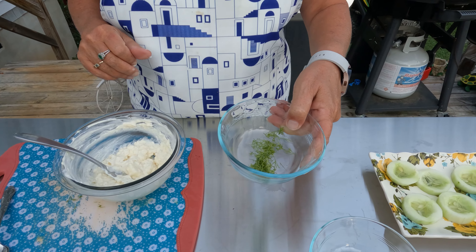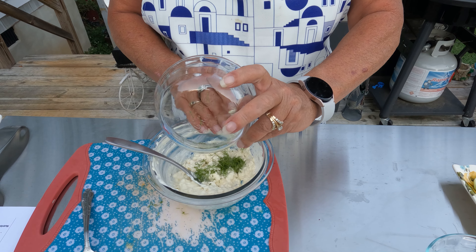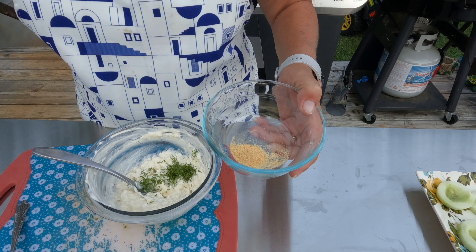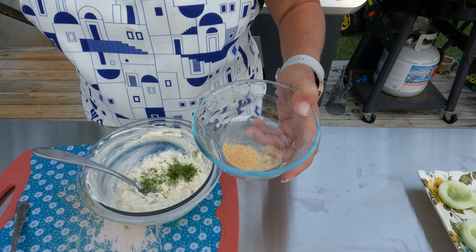We're going to use my spoon here. One tablespoon of fresh dill — this smells so good — and then one quarter teaspoon of garlic powder. It was going to stick to the bowl, so we're going to mix all this together. This takes no time at all.